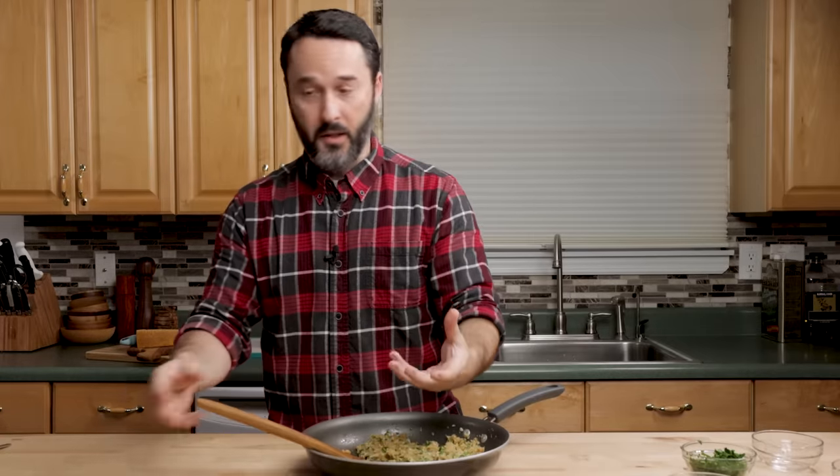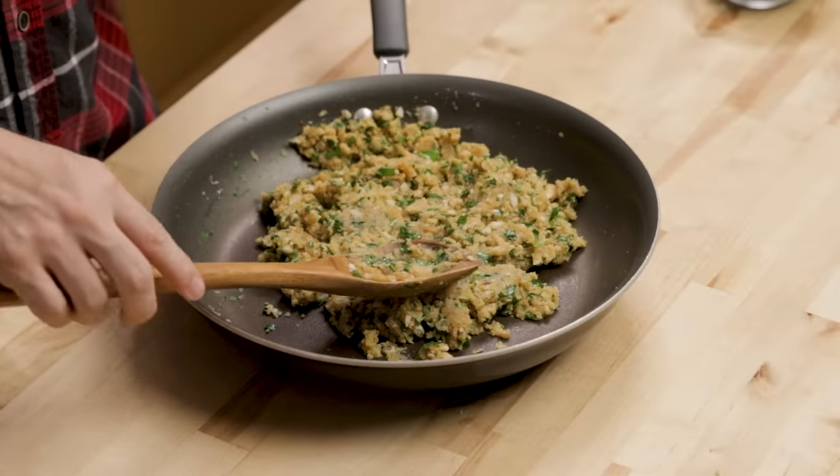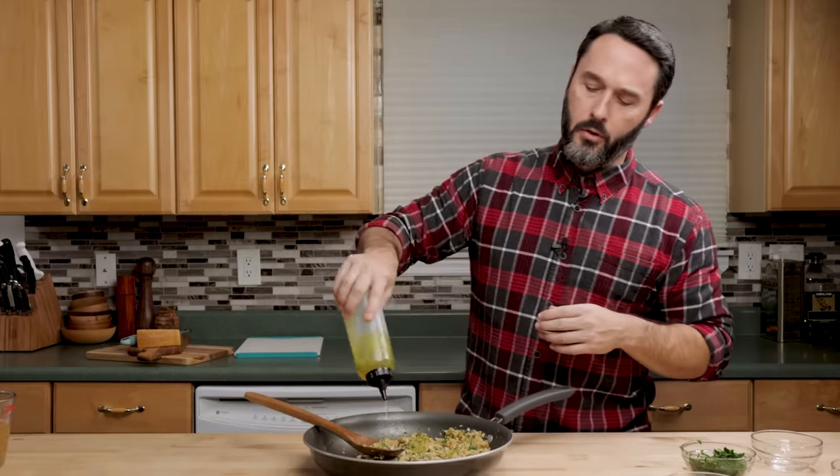I removed it from the heat. I mixed it fairly well and I'm going to taste it. This is the most important thing right here — this is your opportunity to add more cheese, salt, pepper, lemon juice, anything you want. That tastes delicious with the lemon juice. If you think you're a little dry here, you can just loosen it up with a little bit of the stock. And I'll put a little bit more extra virgin olive oil in there too.